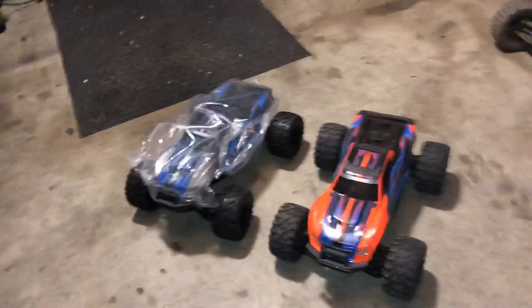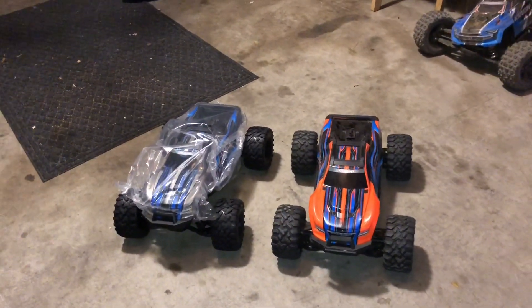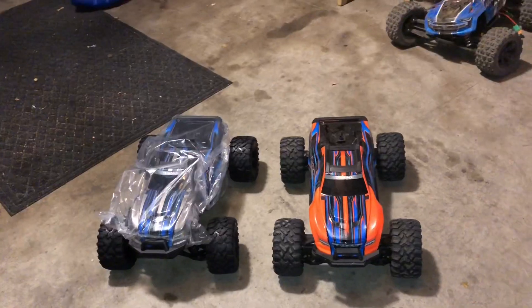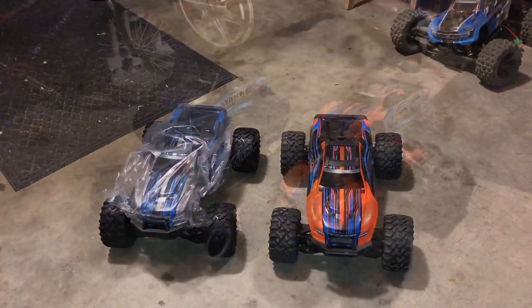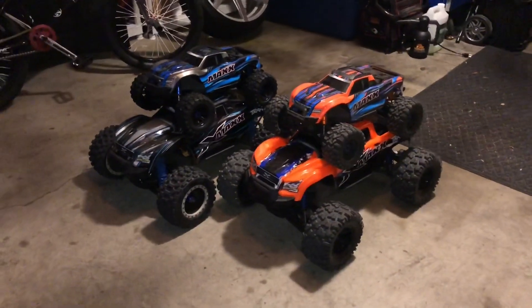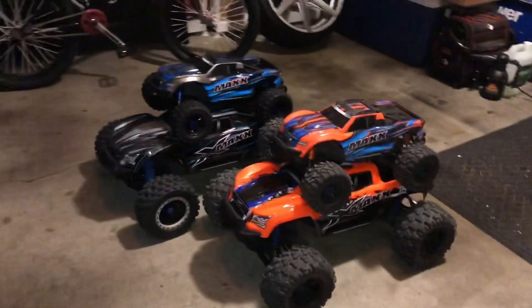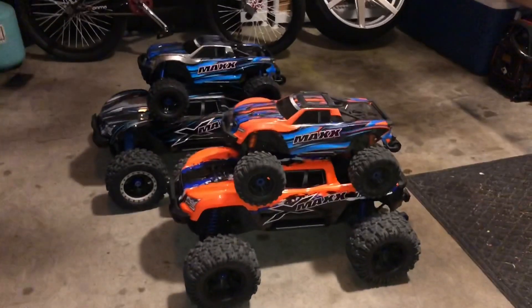Do you guys think the diff fluid change made a difference in the RC, or do you feel it made no difference? We'll be right back. All right, guys, back again — I just had to do this. This is epic right here.